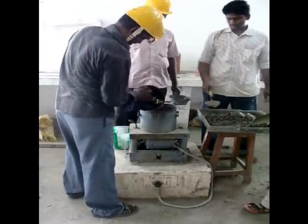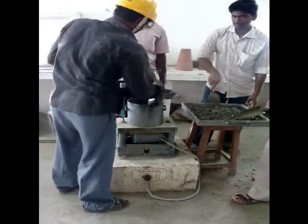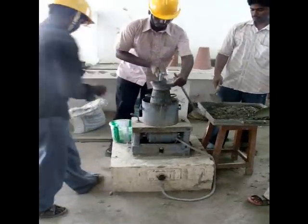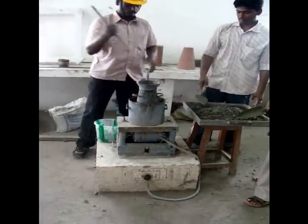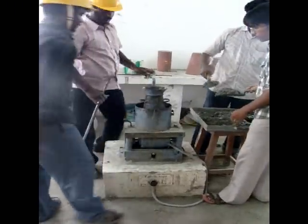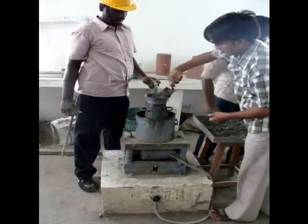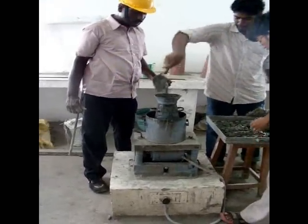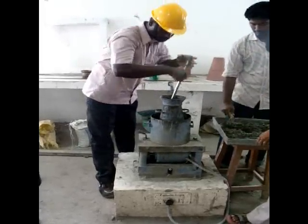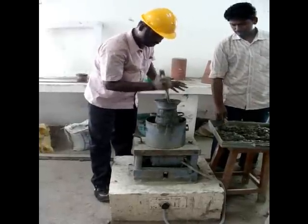Assemble the standard tamping rod, cone, cylinder, and top collar, and tighten the fasteners attached to the base. Now pour the freshly mixed concrete into the cone in four layers, each layer receiving 25 strokes with the standard tamping rod.